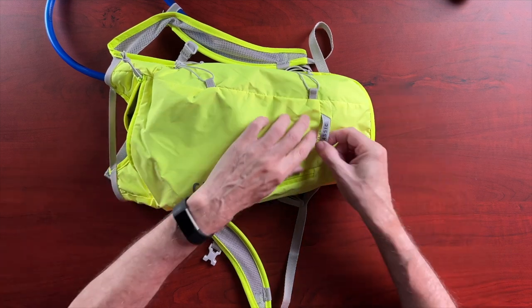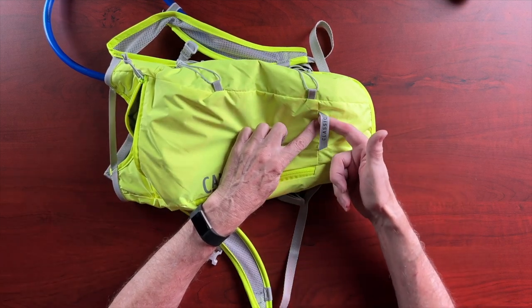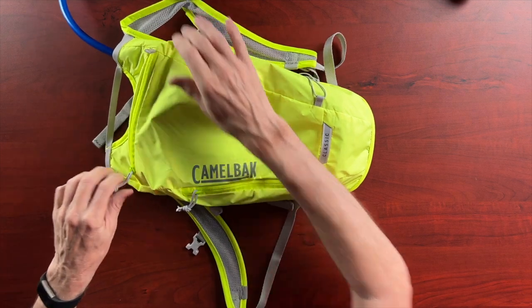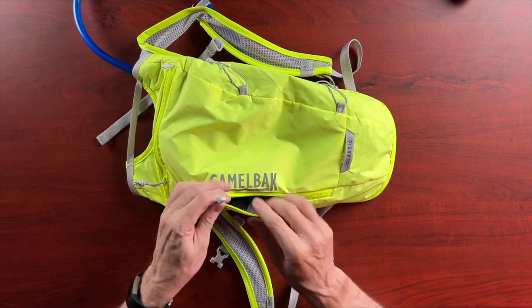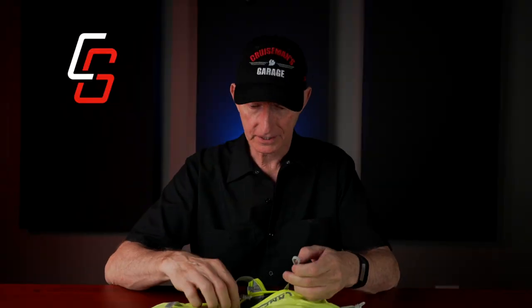They also give you a nice little pocket here, and there's a little loop — I think this is so you could hook on a bicycle helmet if you got off your bike and wanted to hang it there. They also have a little hook that you could use to attach some kind of accessory. They really thought this through.